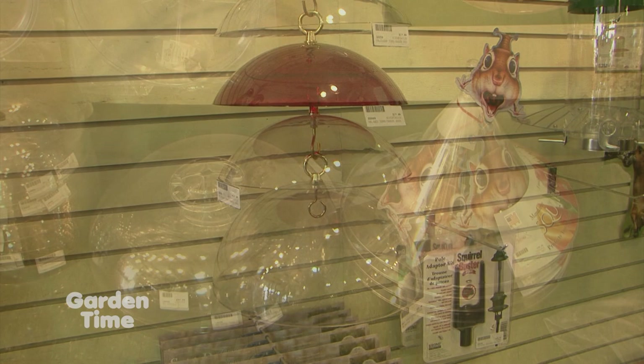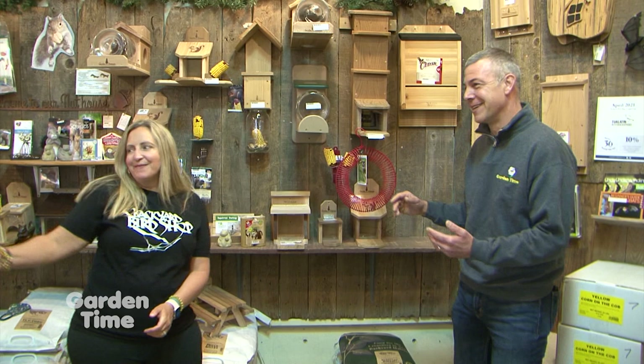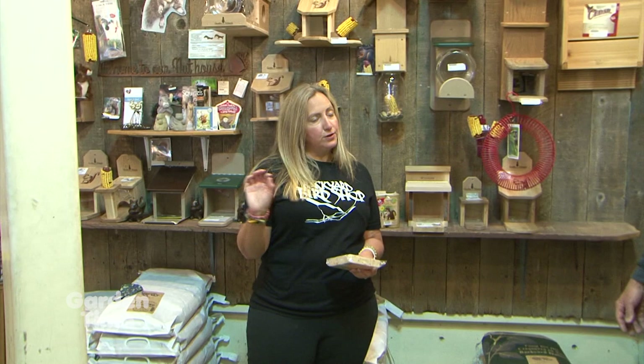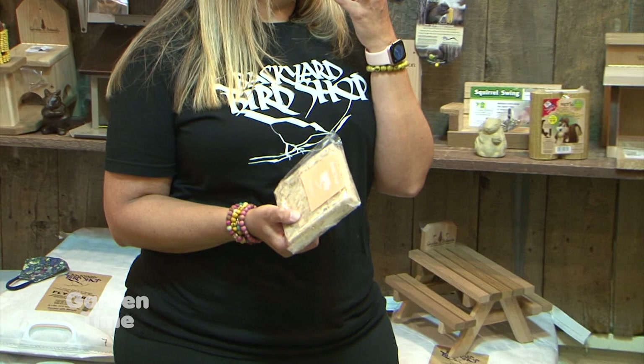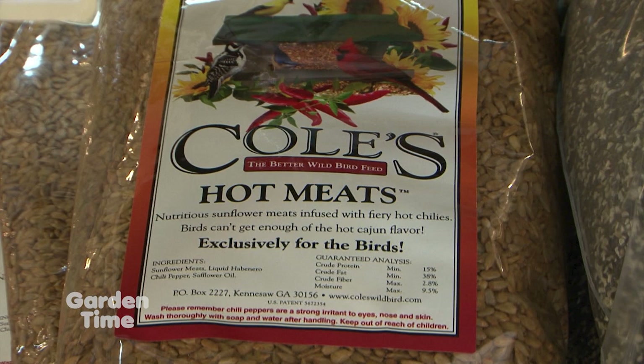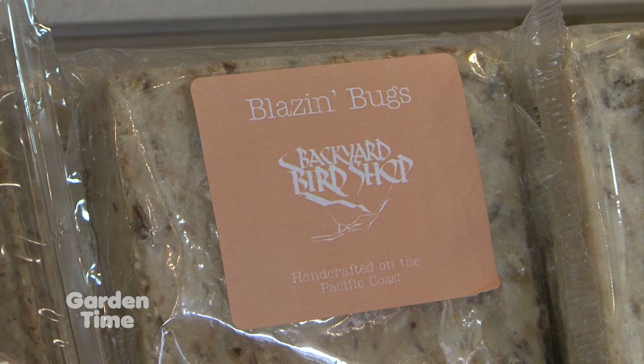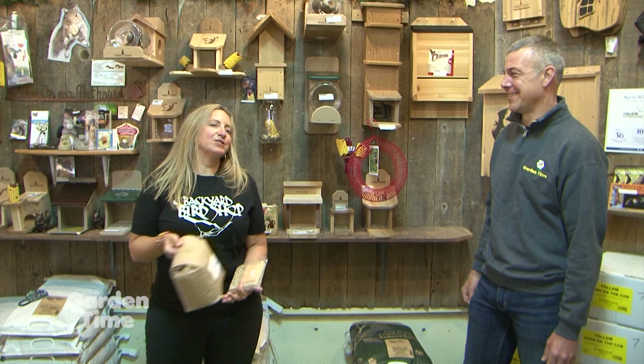You can keep squirrels in their area and let the birds have their feeders, since squirrels are a little more aggressive and will sometimes chase off birds. Another way to keep squirrels off bird food is to provide hot spicy foods — birds don't have the taste receptors to taste hot spice, but mammals like squirrels do. They offer hot sunflower seeds and a variety of hot suets that most squirrels won't eat — every now and then there's a Cajun-loving squirrel, but for the most part they stay away. Squirrels also don't like Niger seed, which goldfinches and the finch family love.